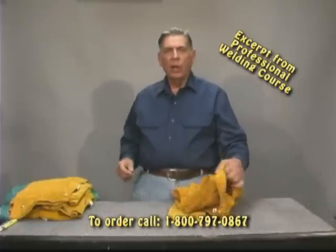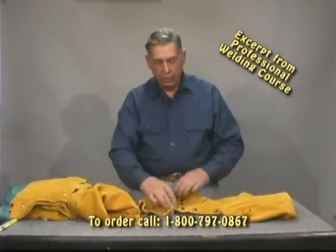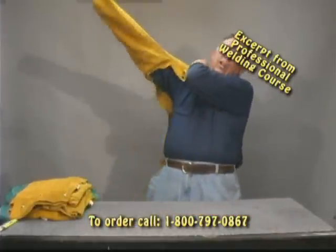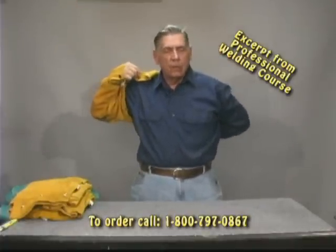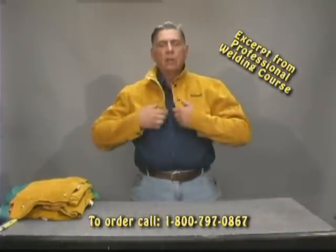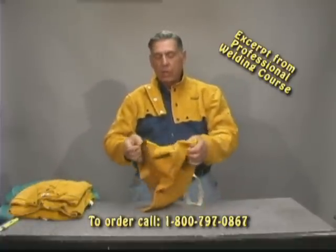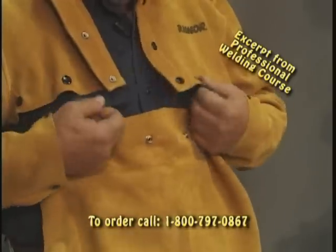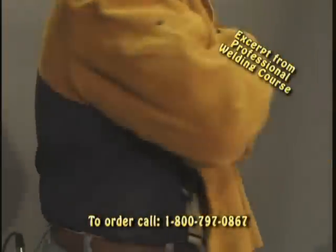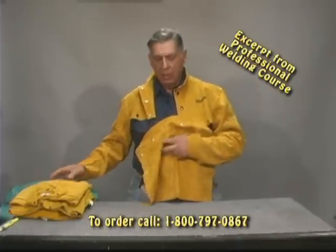Now we start getting into our leathers — our heavy working gear. This is a set of sleeves. You notice it's short; it only covers you from here to here and will cover your arms. Let me put this on so you can see how it works — works just like a regular jacket, except that it's short. Sometimes when you're working this is fine, this will be plenty. Other times you're going to need more protection — they make a bib that attaches to the snaps and will give you a little more front protection. It won't give you any side protection, but this will cover a lot of sparks.